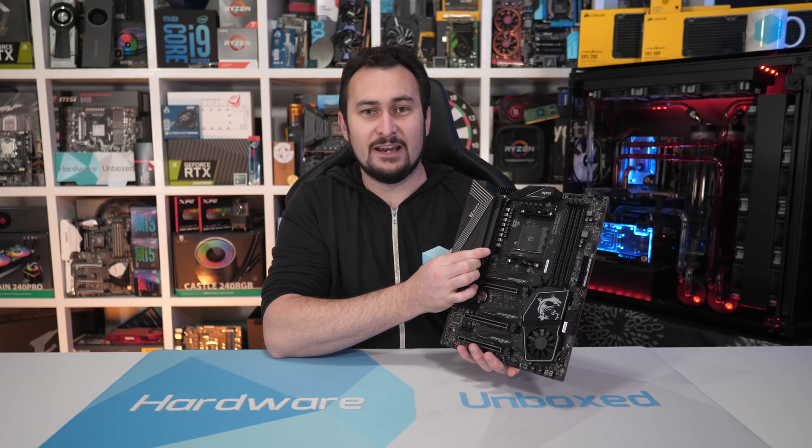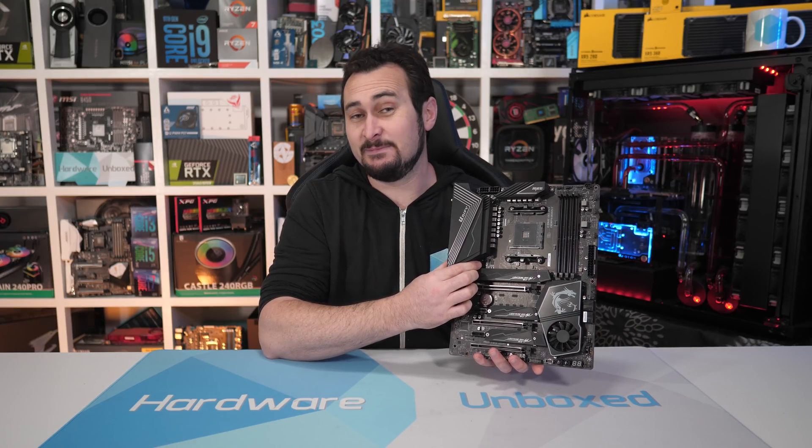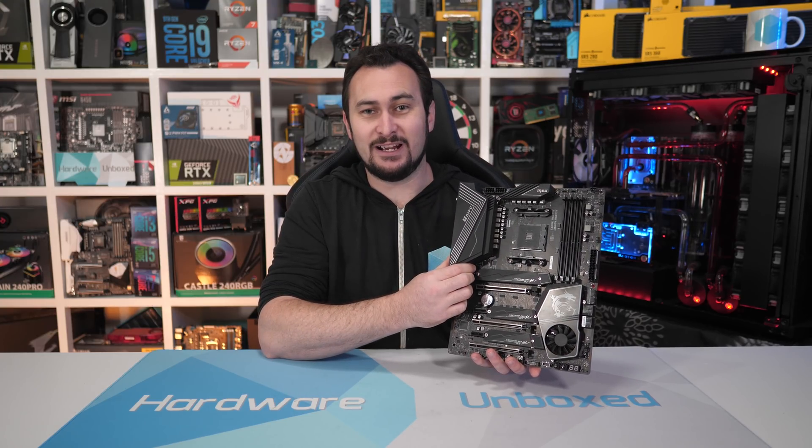In fact, I'm told we have a world exclusive on this board. Not really sure how that came to be, especially after our recent MSI coverage, but good on them for not blacklisting us.